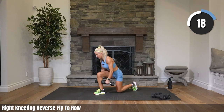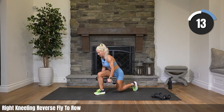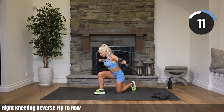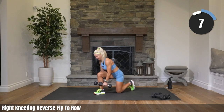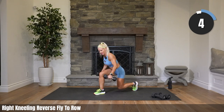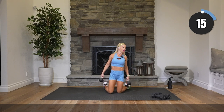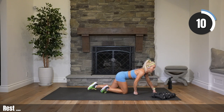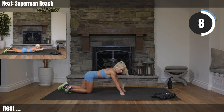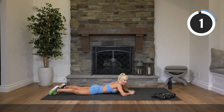So your body is sort of hinged over your knee on that reverse fly, feeling it in your glute as well as you come up. Eighteen seconds to go. Let's do it. I have the strongest team, don't I? Rest — all right, setting those weights down. We will do that other side, but first we are on our tummy.